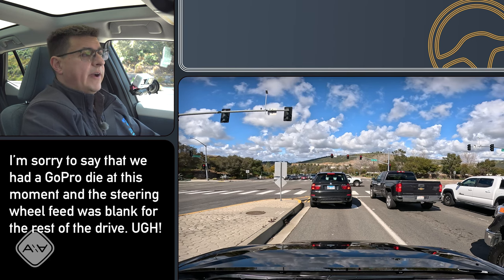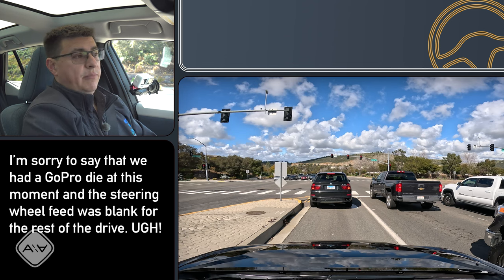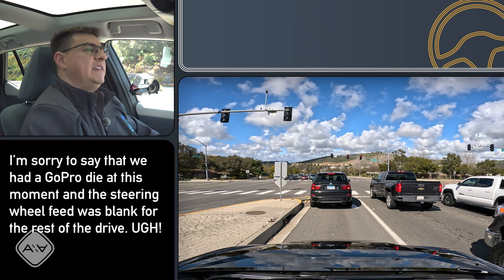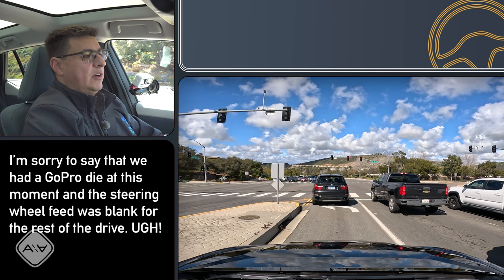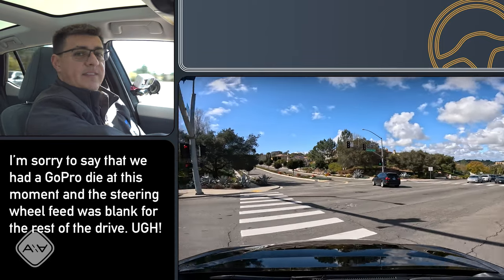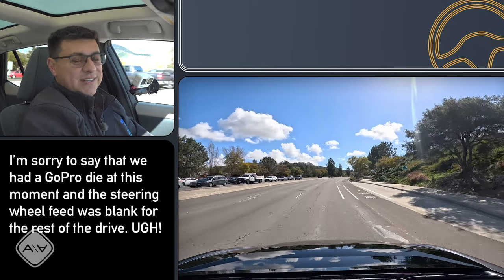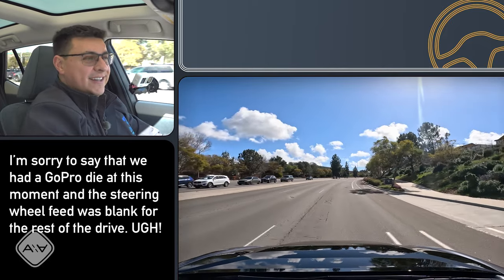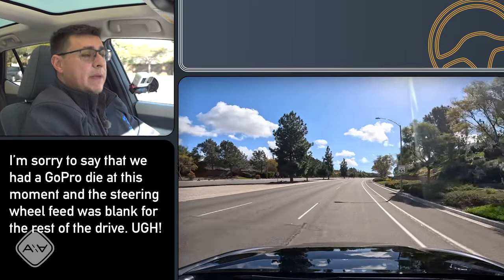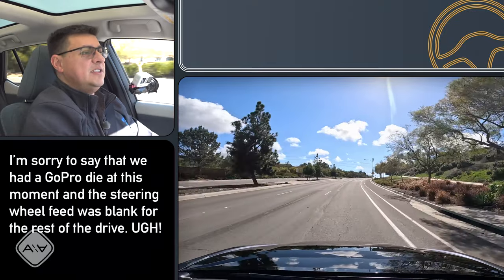Lexus has been a little bit cagey about future applications for this steer-by-wire system, but you can expect it to make its way into other Lexus models soon. There are definitely some performance benefits, but there's also the ease of making a U-turn with just a simple flick of the steering wheel. Getting a natural arc does take a little more practice. It may also make it easier to deliver automated or semi-automated driving technologies in the future, because there's no physical link to the steering rack to worry about.